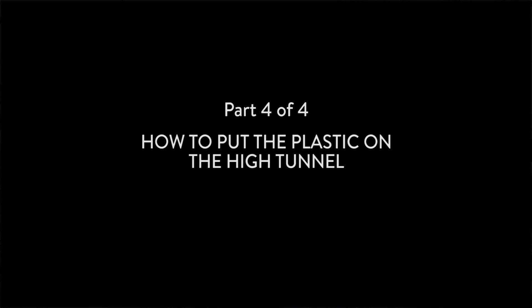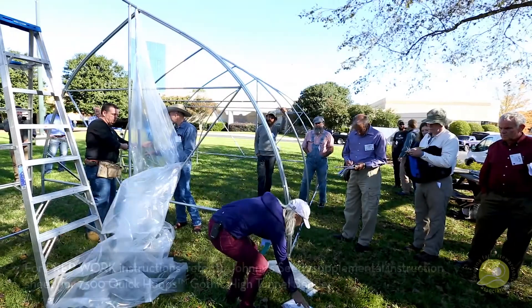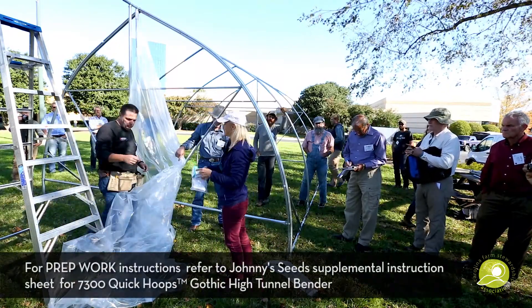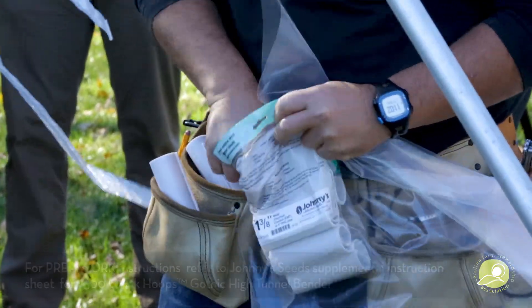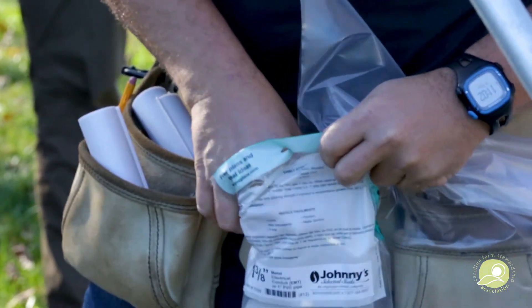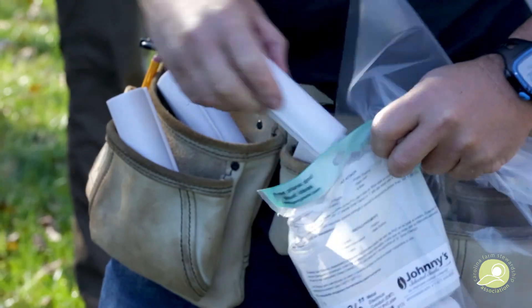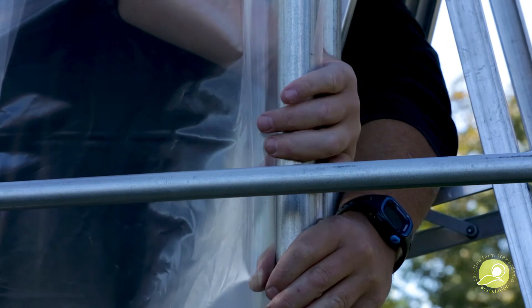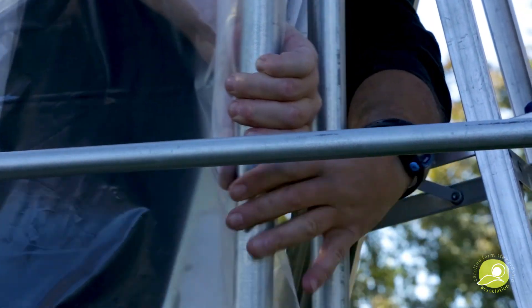For any of us who just have regular plastic, these are the snap clamps that are the diameter to fit over the hoops. They're all different sizes depending on the hoop, so you could attach them onto the low hoops — the half-inch diameter.